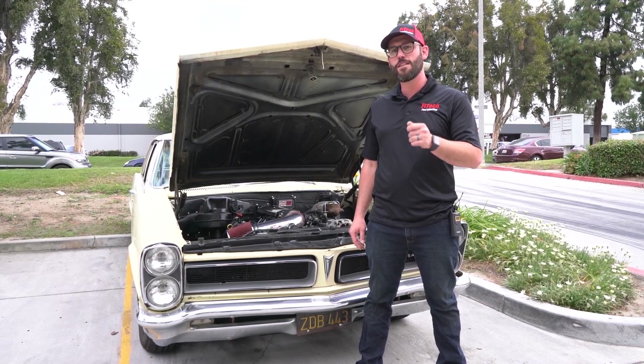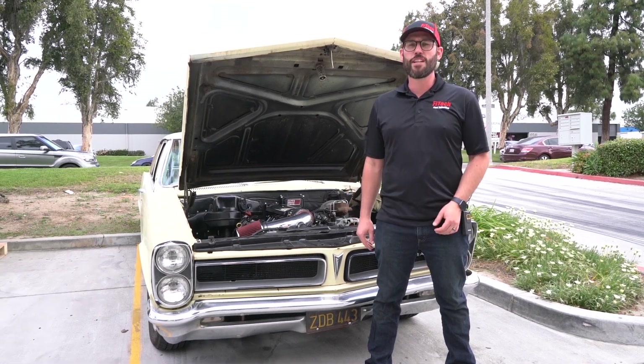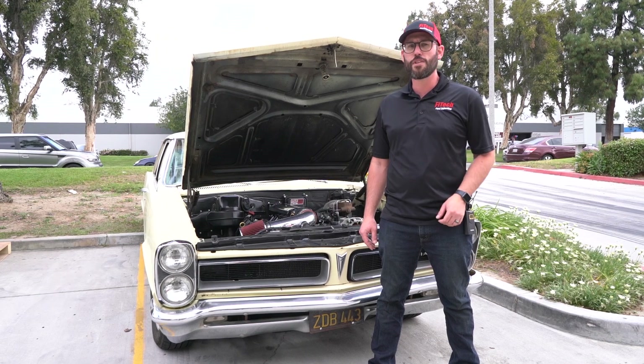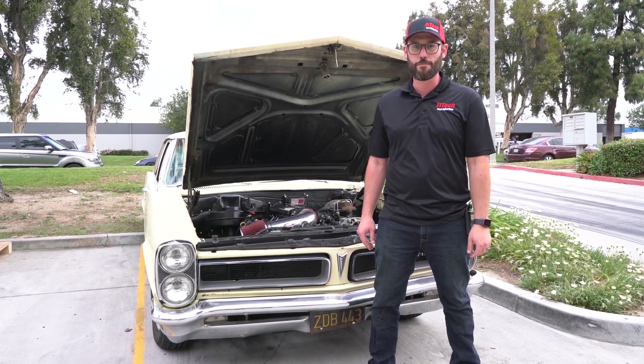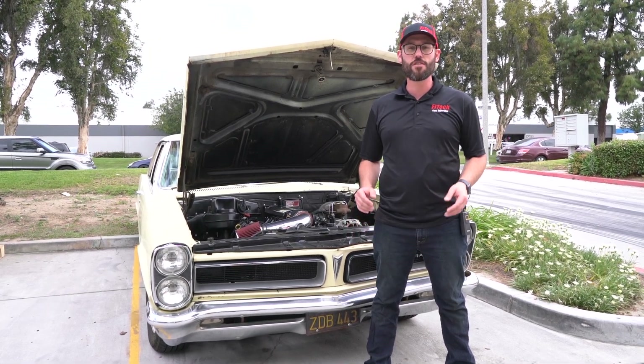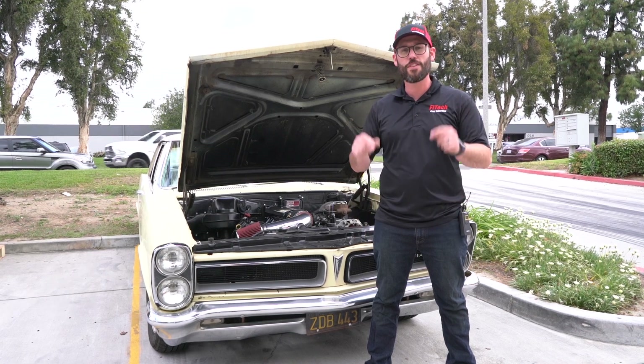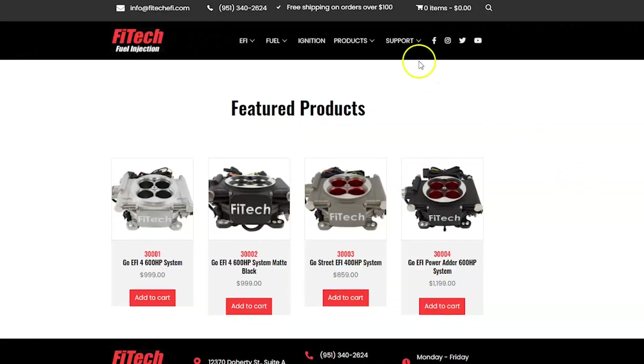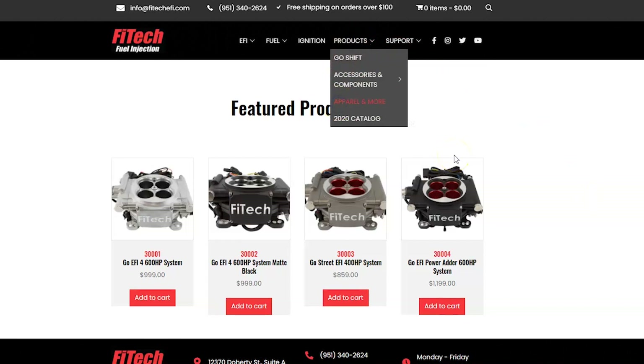That is the biggest piece to make sure that the transmission is turned on. Thank you for tuning in. On next week's Phytek Tech Tuesday, we're going to show you some of the tuning involved on an Ultimate LS system. If you have any questions or suggestions for future videos, please comment them below. If you're interested in getting any cool hats or t-shirts, please visit PhytekEFI.com.